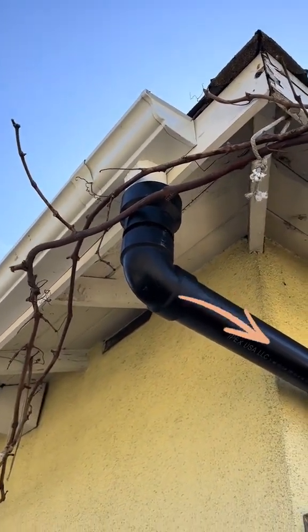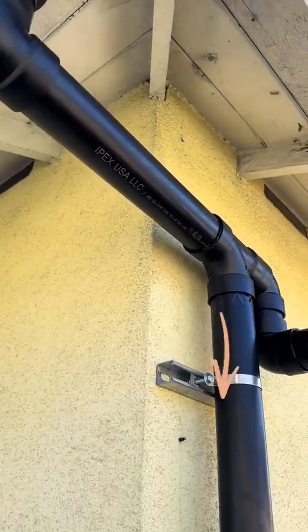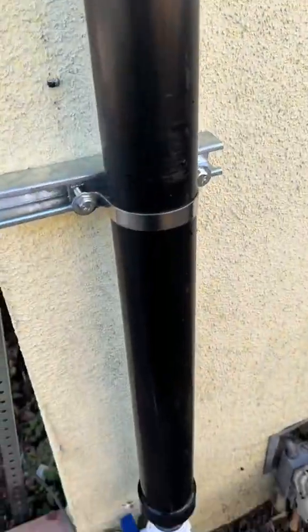When it first rains, dirty water from the rain gutter is caught by this lateral pipe. It is then diverted down into the first flush pipe.